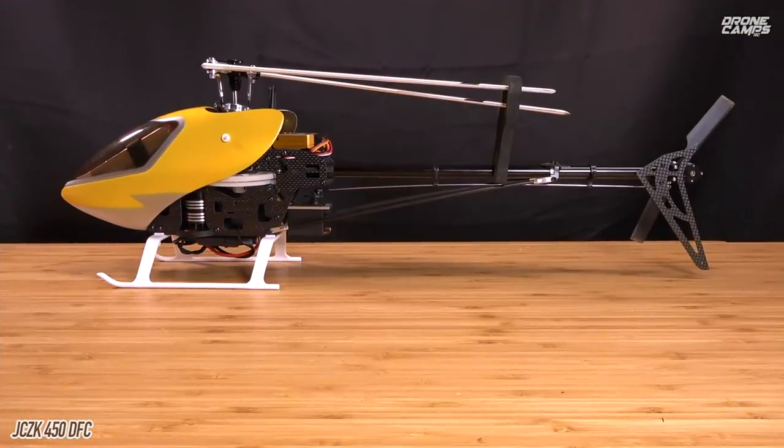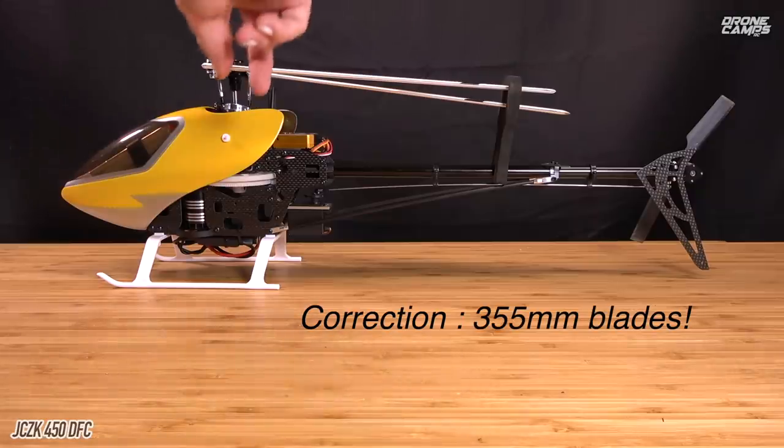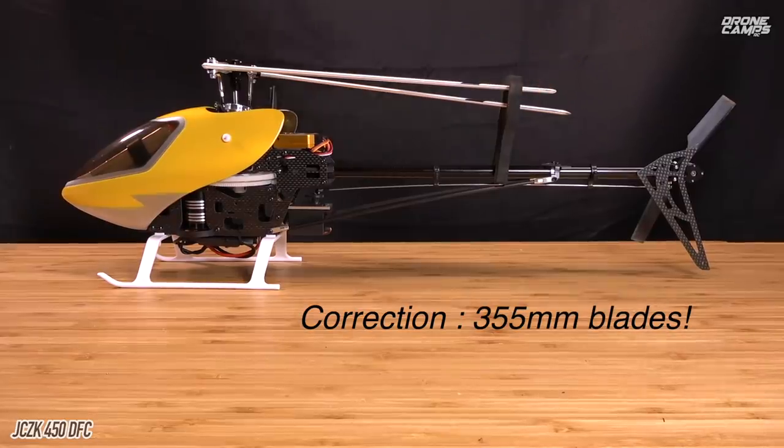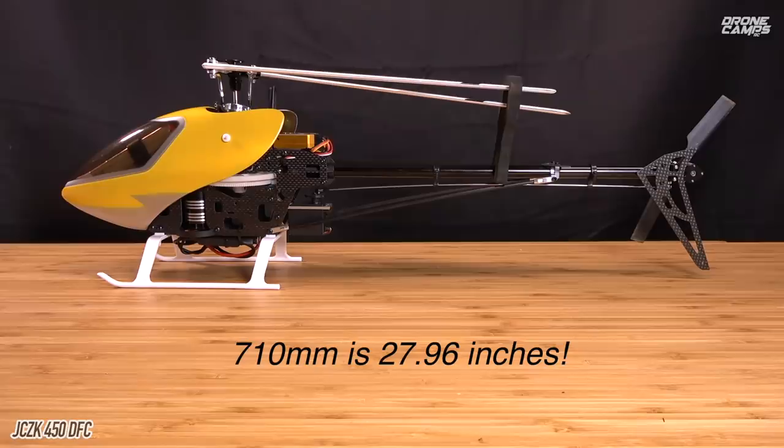Welcome back from the flight test. This is the profile view of the 450 by JCZK. These are 450-millimeter blades — 450 millimeters from here to here — so when you open both of these up it's going to be twice that for the wingspan, plus the head. It's actually pretty wide when you start flying this. When you see that spooled-up head going around, especially in idle up with 100% head speed, it is pretty impressive.